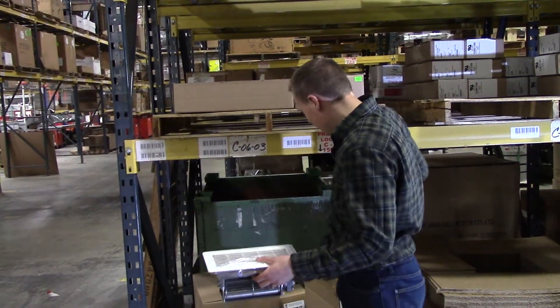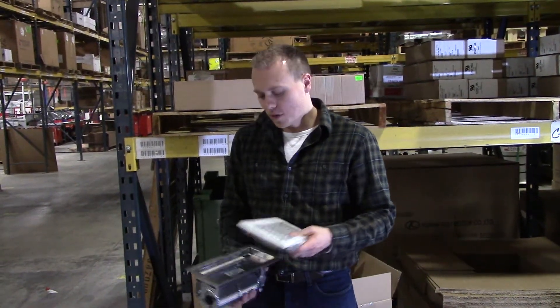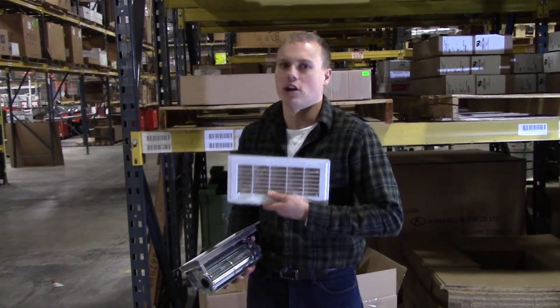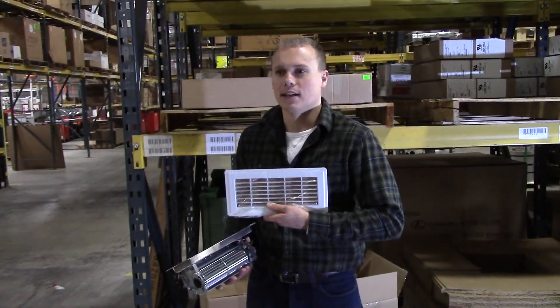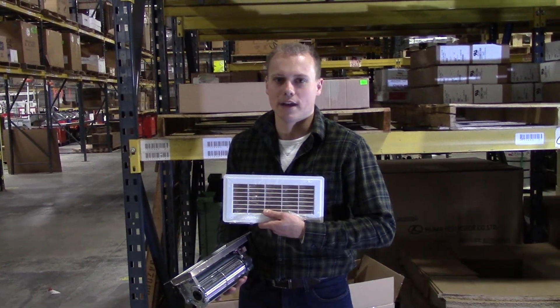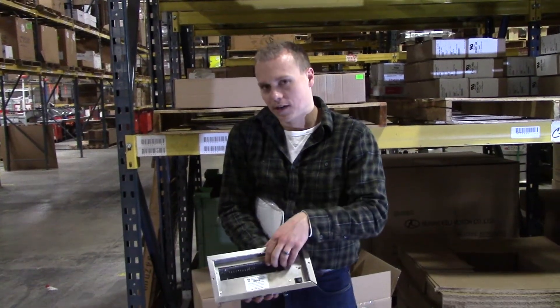It's very, very quiet — 75 CFM. Two things I really want to emphasize: one, we've got the commercial grade grill. You can put a chair leg on this by accident, sit on it, and it's not going to come crashing through. So it's very safe from that standpoint. And we do put a guard on here so little children can't get their fingers in.